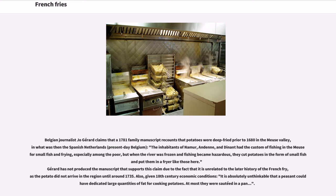The inhabitants had the custom of frying small fish, especially among the poor, but when the river was frozen and fishing became hazardous, they cut potatoes in the form of small fish and put them in a fryer. However, Gerard has not produced the manuscript supporting this claim, and it is also unrelated to the later history of the French fry, as the potato did not arrive in the region until around 1735. Given 18th-century economic conditions, it is considered absolutely unthinkable that a peasant household would dedicate large quantities of fat for cooking potatoes — at most they were sautéed in a pan.